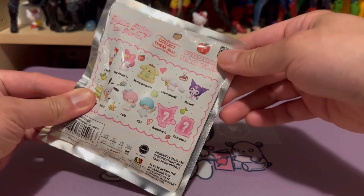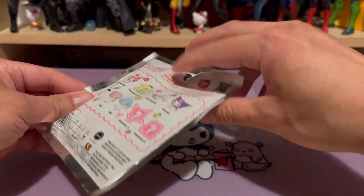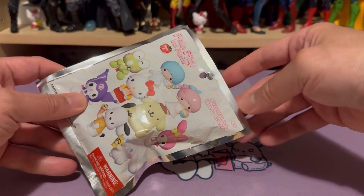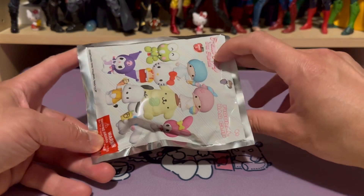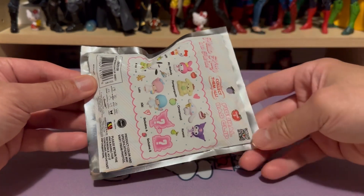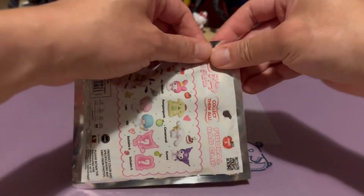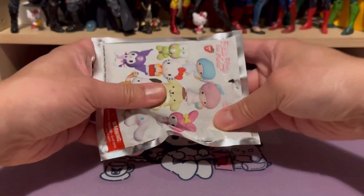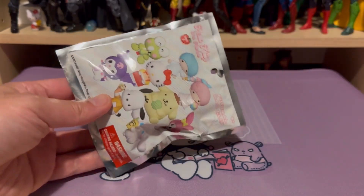Let's get started with the unboxing here to see if I'm actually right about this — in getting the Kuromi figure bag clip. It looks like I need a pair of scissors for this one.